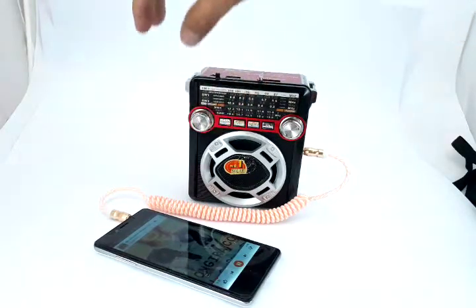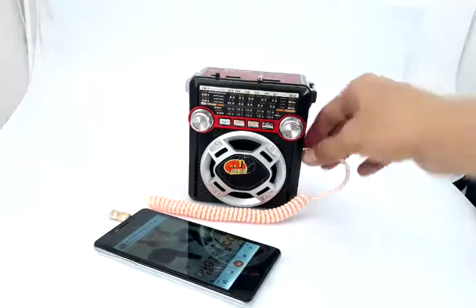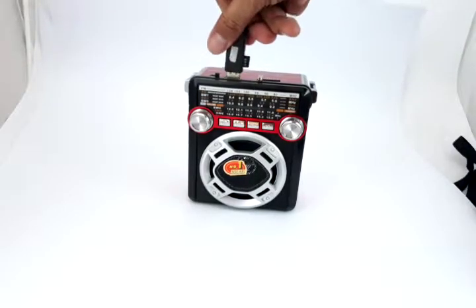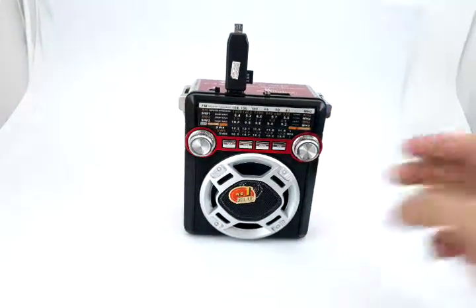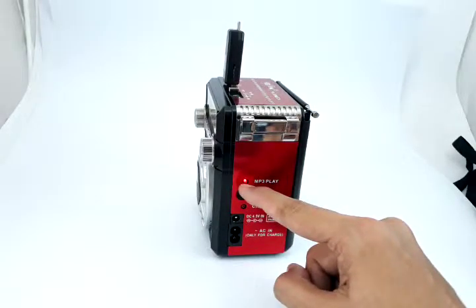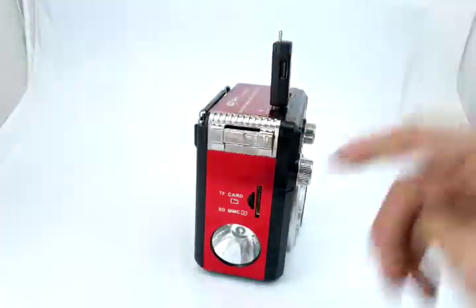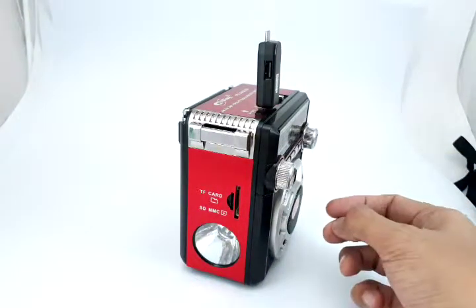Let's move on to other features. If you have a USB drive — here we have a memory card reader with a USB — it's on MP3 mode and starts playing music right away when you plug it in. When the MP3 light is blinking, it means it's playing from that source. The same applies to memory cards and SD cards.